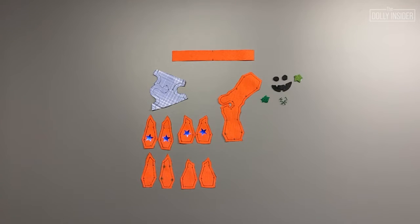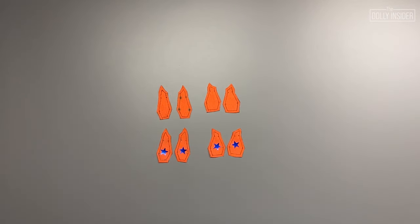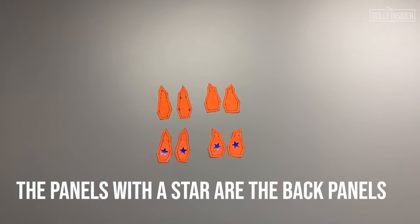Cut out and mark all pieces. You'll have 17 pieces total. Make sure when you cut the panel pieces that they are mirror images. I added stickers to the wrong side of all the back panel pieces. I got confused when making this project and found labeling the front and back pieces helpful in keeping track of the pieces.